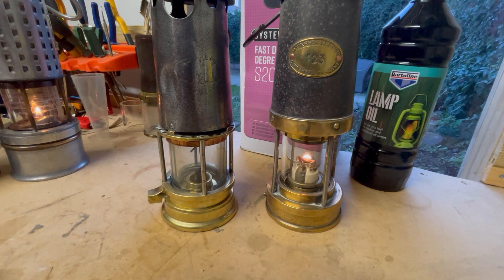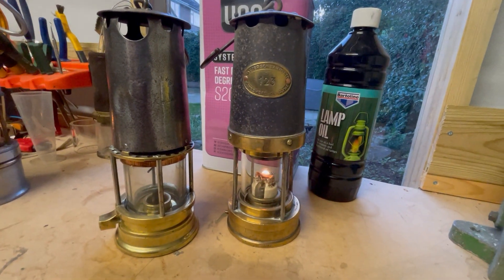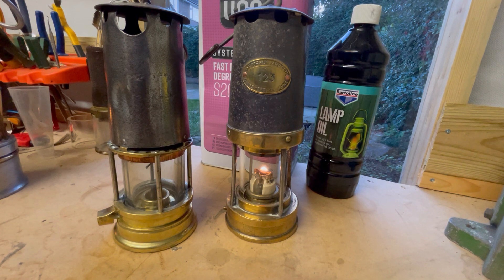Hi guys, welcome back to the Lamp Boy YouTube channel. Today I just thought I'd quickly discuss a question that comes up many times on the Facebook groups: what fuel do I use in my miners lamp?